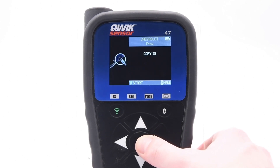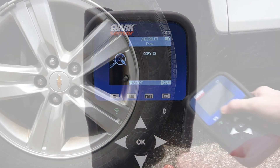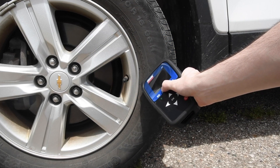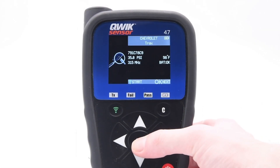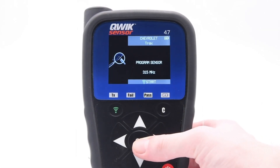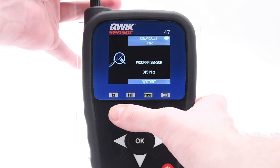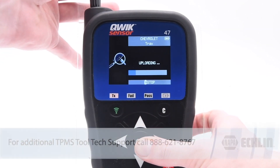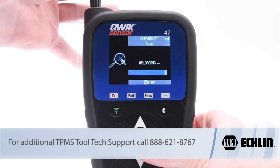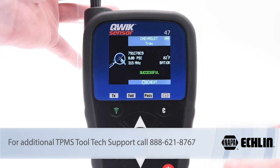Now we must copy the sensor ID from the vehicle. Choose the sensor you wish to copy and press the trigger button. Once the sensor ID has been copied, press OK, then place the sensor above the tool's antenna and press the trigger button. The new sensor has been successfully programmed.